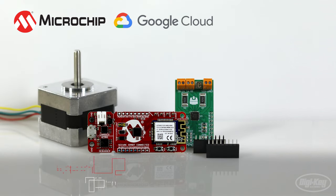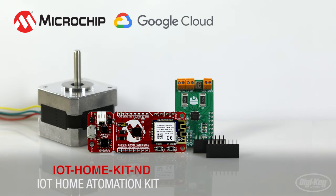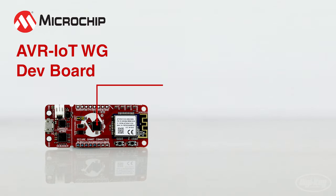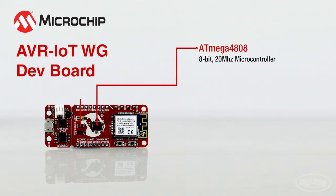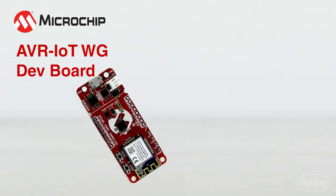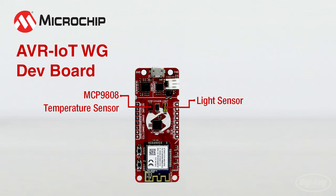Here you can see an IoT Home Automation Kit centered around this development board. The AVR IoT WG is sporting the ATmega4808, which is an 8-bit 20 MHz microcontroller, an ATECC608A authentication chip for security, and a Smart Connect WINC1510 wireless network controller. Along with the ICs, they also provide a light and temperature sensor, which can be used out of the box.